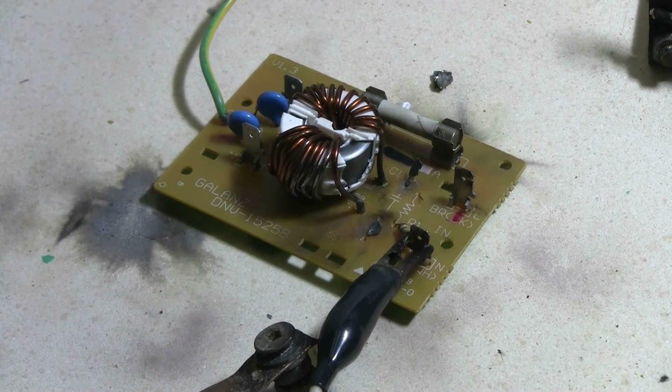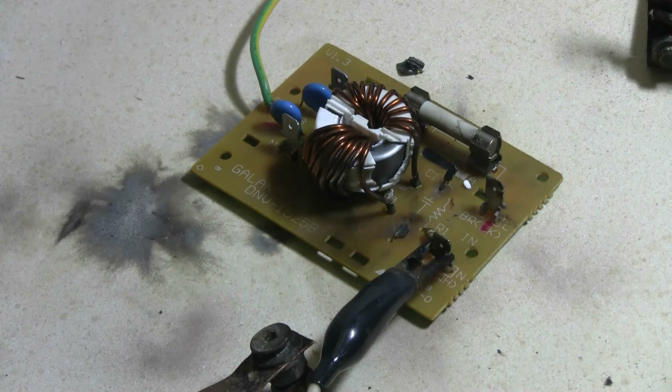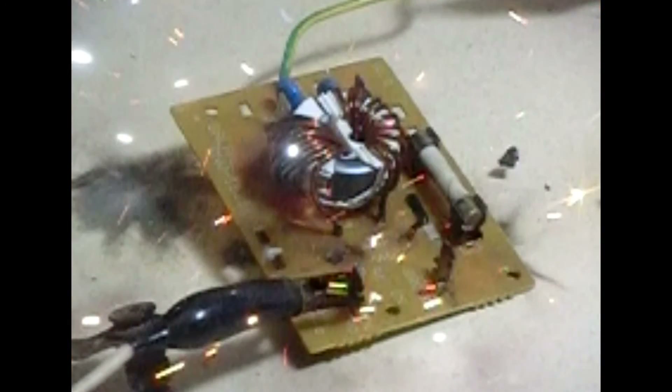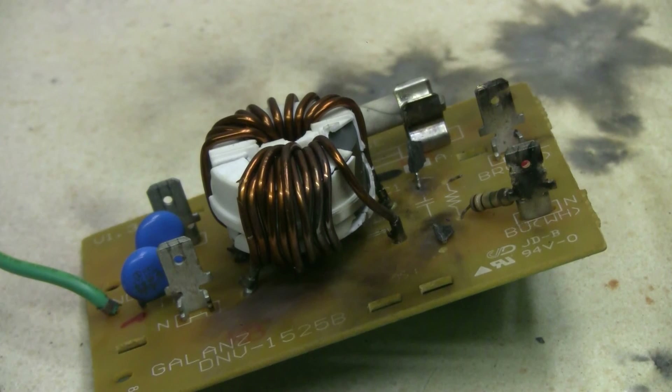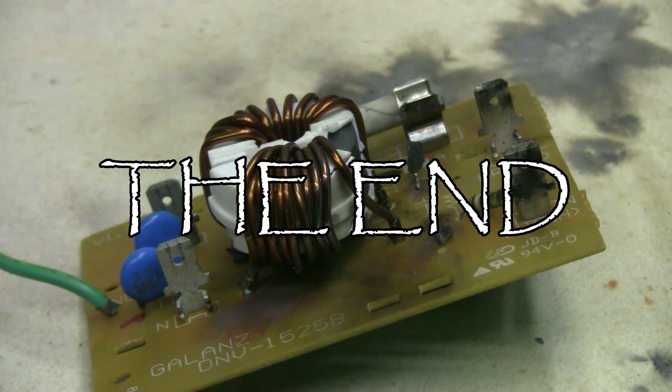I'll take one more shot at this before binning it. Charging — charged and fire. That last shot was very loud. Here's a last look at that little power conditioning board from the microwave. The inductor windings wound up quite misshapen, and the plastic insulation was also shattered off the ferrite, which I believe also cracked from the discharge.